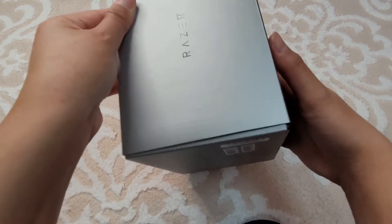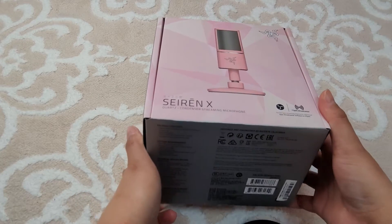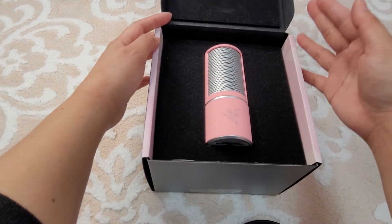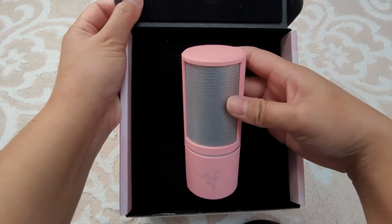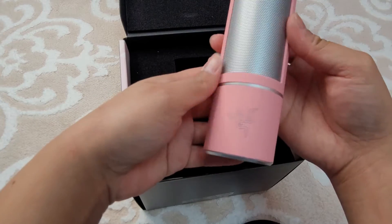Let's go ahead and start opening this up, I'm so excited. Moving the seal to make it easier to unbox, and here you go — that is such a sweet pink color. There's the microphone of course, with the Razer logo right there.